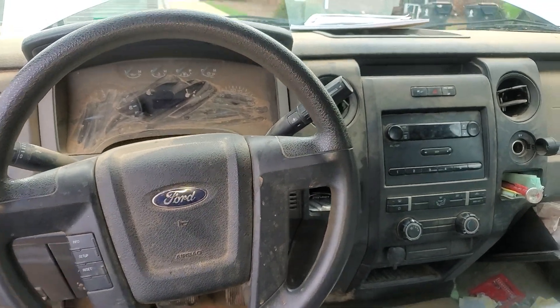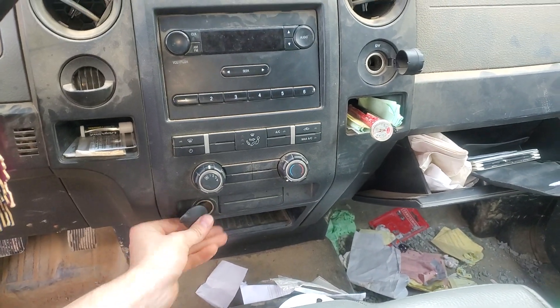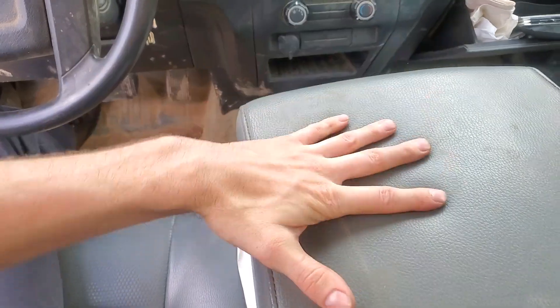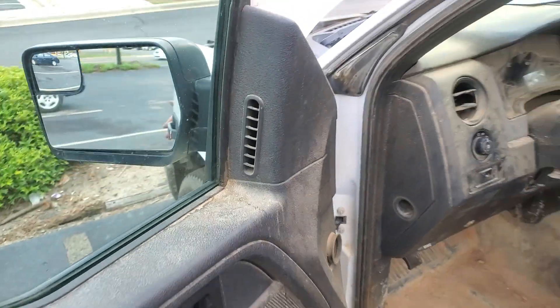What's up guys? I've got a 2013 Ford F-150 and this thing has got power outlets all over the place. There's some up here, there's another one in the back, and you may have one in this part as well. I'm going to show you where you can find the various fuses for all those different power points.